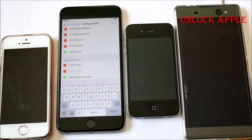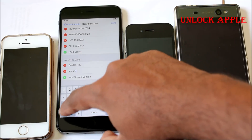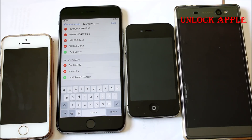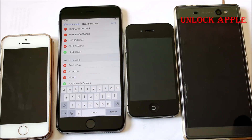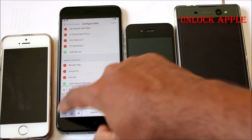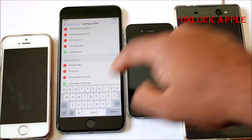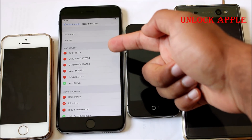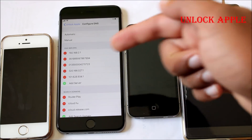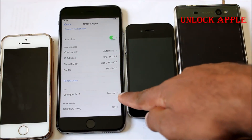Now go down to Search Domain and click on it. Here we have to write: i-c-l-o-u-d dot h-u. As I said, this update is from Hungary so we write 'hu'. Next, add another search domain: icloud.release.com. This is how I received this information. Two IMEIs, the DNS numbers, and search domains icloud.hu and icloud.release.com — all done. Save it.